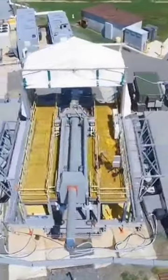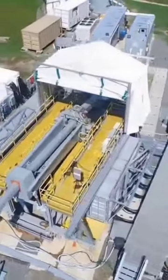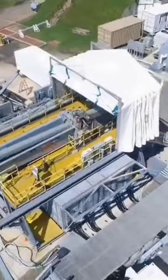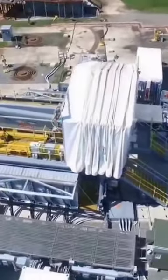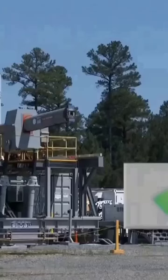Today we're going to talk about railguns. A railgun is a linear motor device typically designed as a weapon that uses electromagnetic force to launch high-velocity projectiles. The projectile normally does not contain explosives, instead relying on the projectile's high-speed mass and kinetic energy to inflict damage.